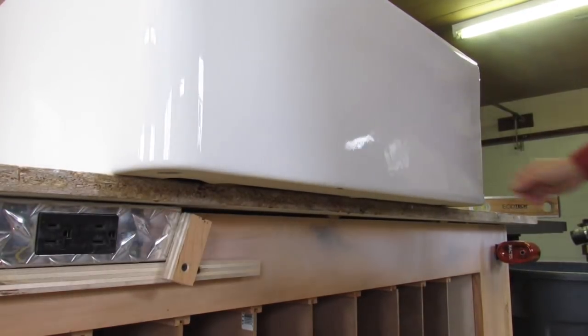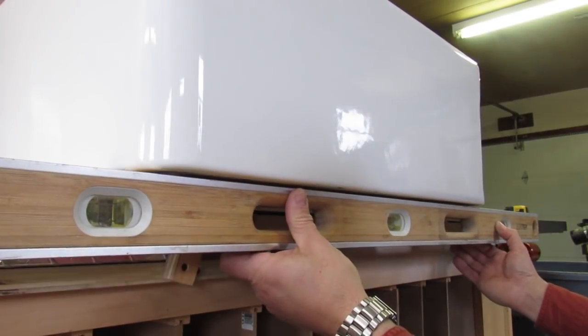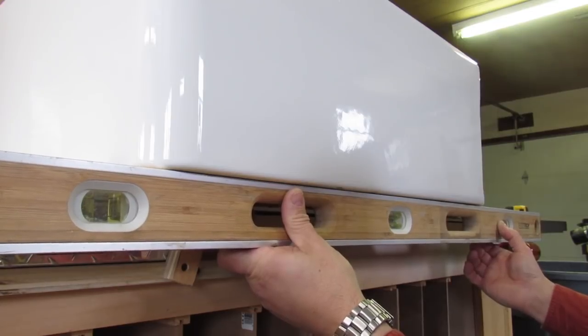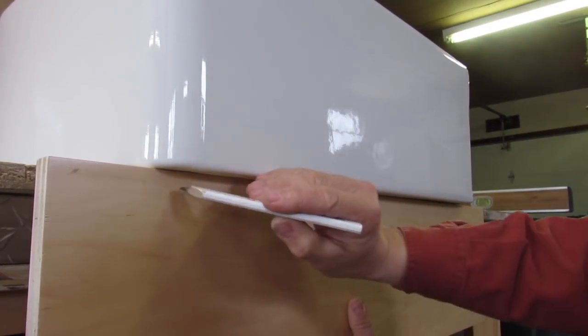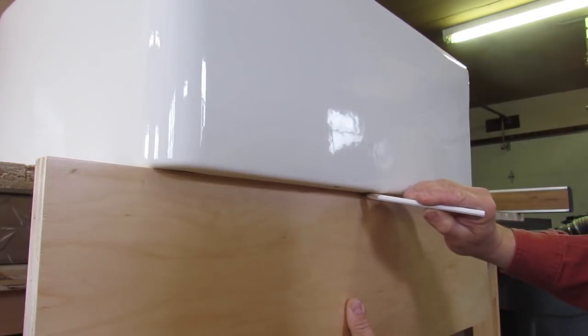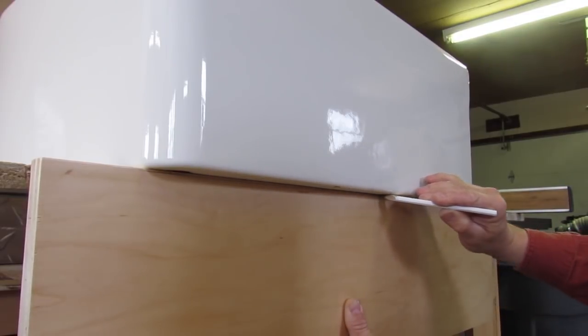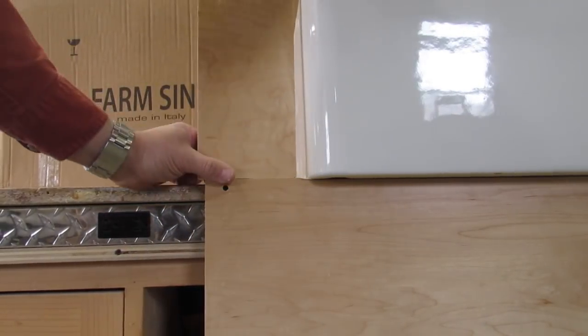In this video I'll be showing you guys how I personally go about installing a porcelain farm sink into a face frame cabinet. Because a porcelain sink is very irregular, I like to create a template. That allows me to work a perfect fit around the sink so I can transfer those measurements to the face frame into the cabinet.